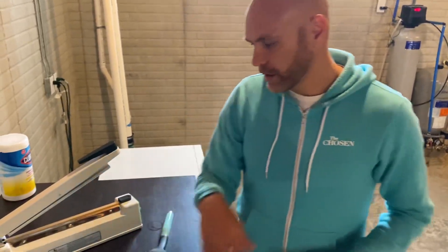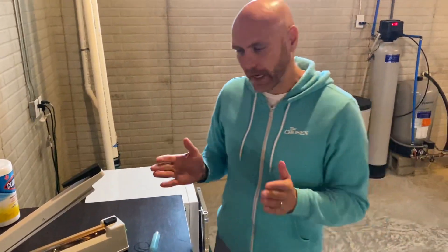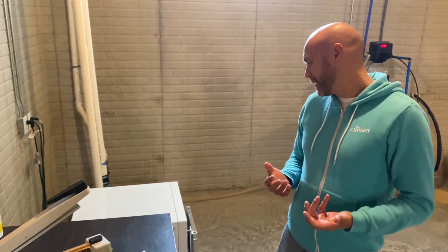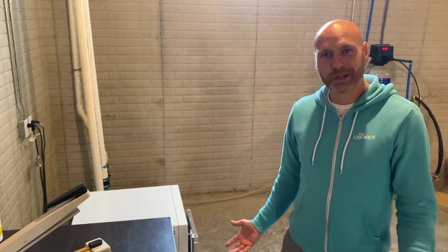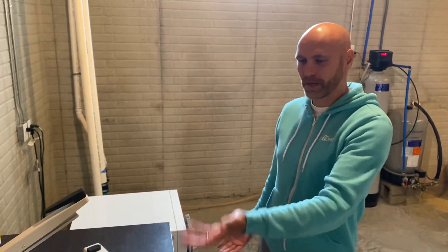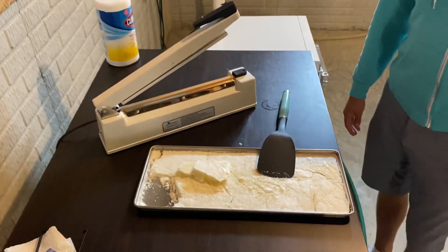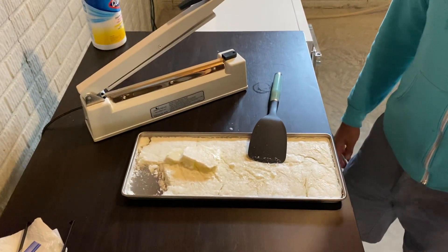I just wanted to show our experience — this isn't how everyone should do theirs, this was just our experience. I wanted to give you a chance to see what it looked like. Here's the finished product, and we'll have it for years to come. Thanks for tuning in on to more freeze drying.